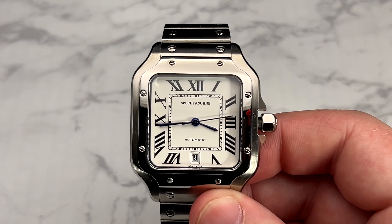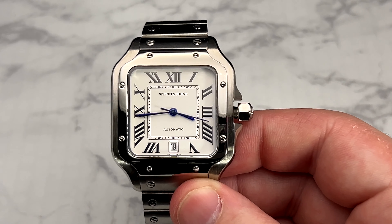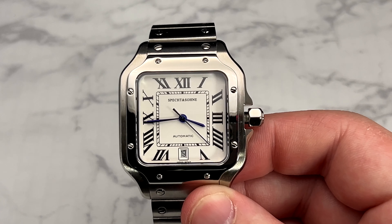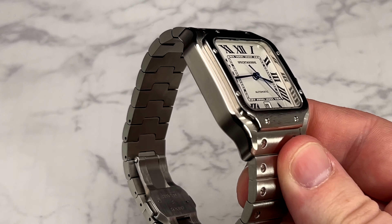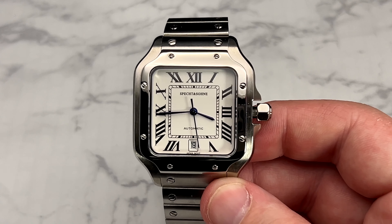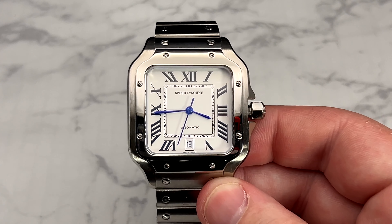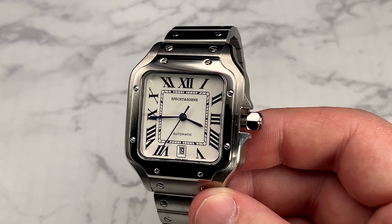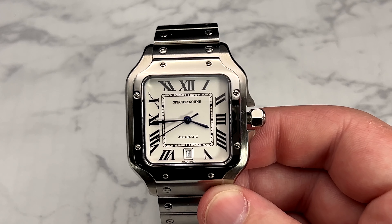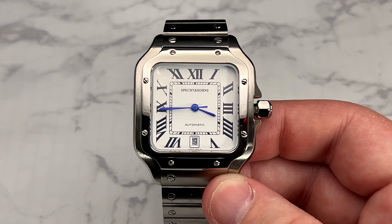Everything else is basically true to what the Santos would look like — you have the screws around the face of the watch. I'm really impressed. When I bought it I didn't read the description very well; I just saw it was a Santos style watch and grabbed it. I thought this was going to be an overpriced quartz watch, but it isn't — it is a really well-made automatic watch, which is a shock to me. You do not get any lume with this watch, but that's not really a feature of most Cartier watches — a lot of them have similar face styles where the indices are all just painted on.